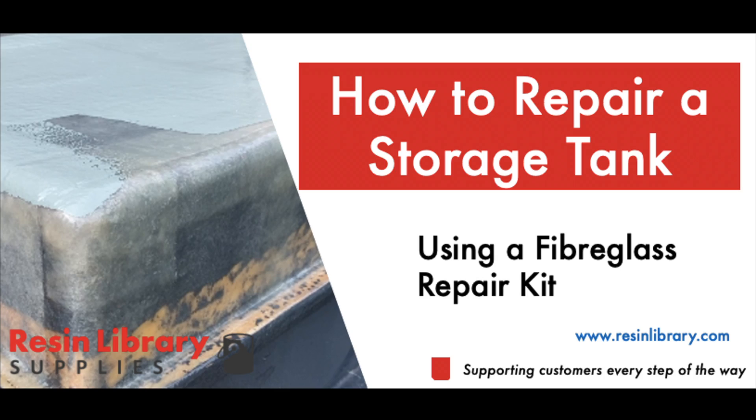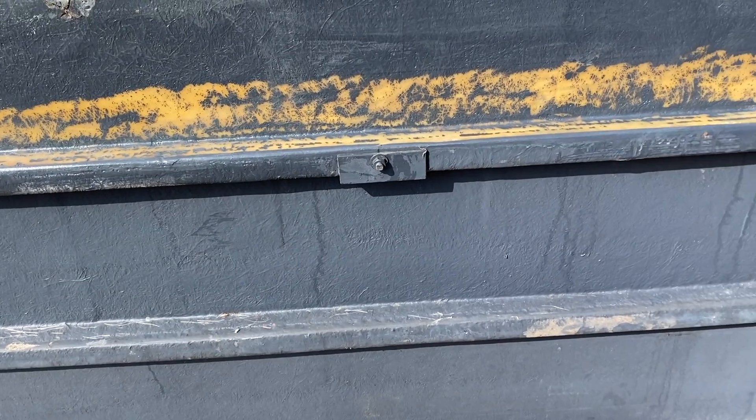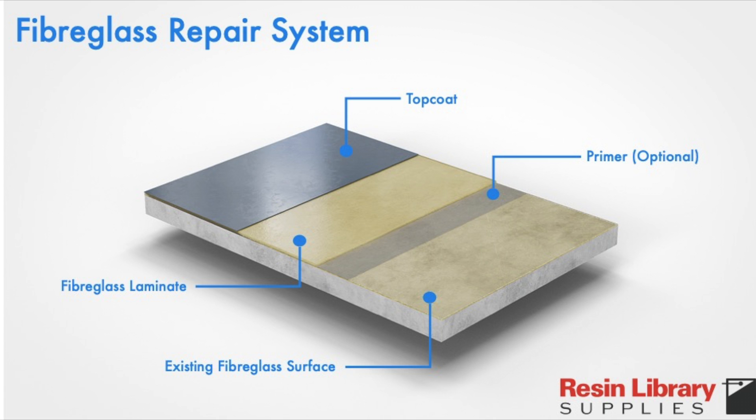In this video we'll be showing how an existing fibreglass water tank can be repaired using a fibreglass repair kit. With some preparation work, fibreglass bonds well to existing fibreglass and other substrates, making it an excellent repair system.